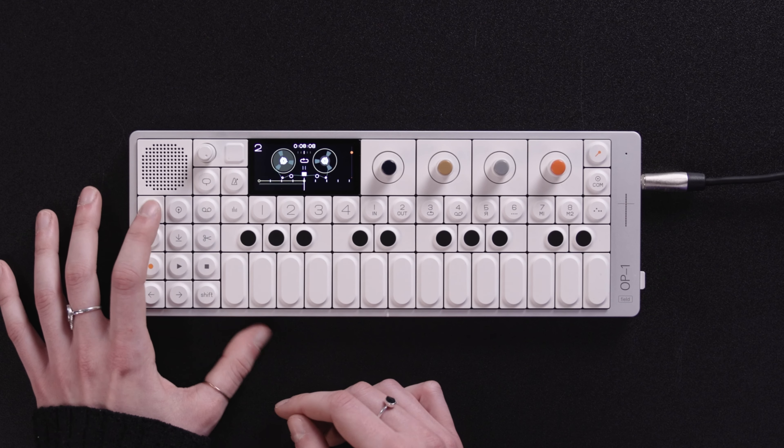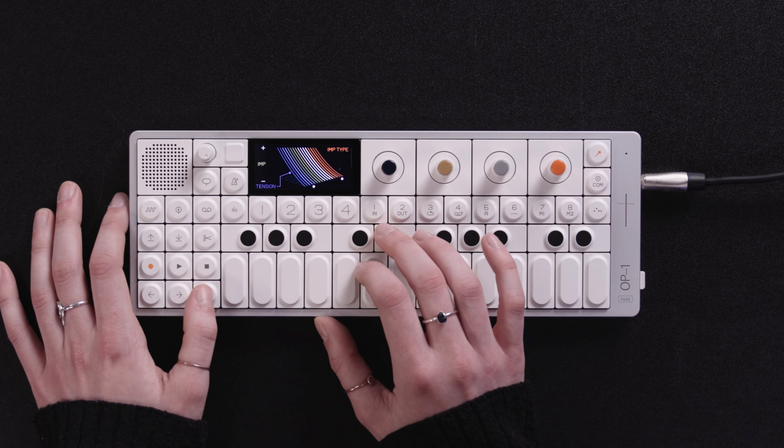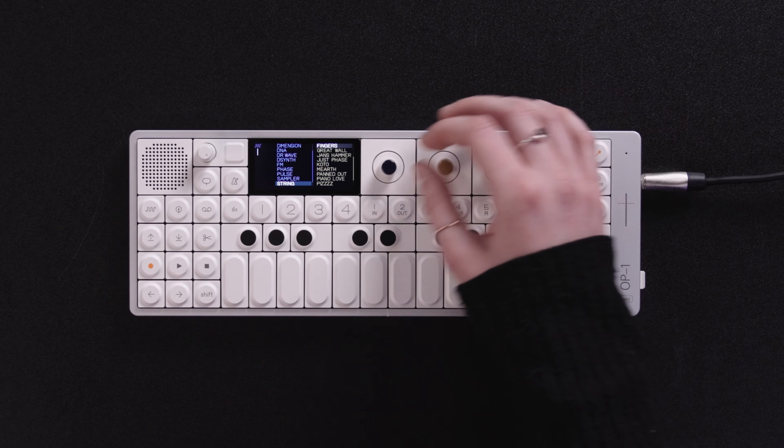Now that we have a good foundation for our track, let's make a bass line. I'm going to hit the synth key right here, and then you can hit numbers one through eight for any of the presets. I'm going to hit shift and one to scroll through. I found a good bass sound and I have the punch effect on here, so I think we are ready to record.